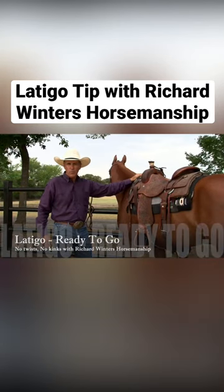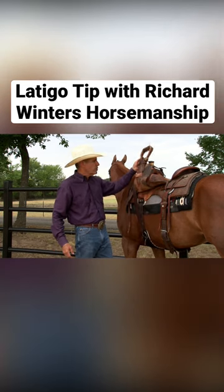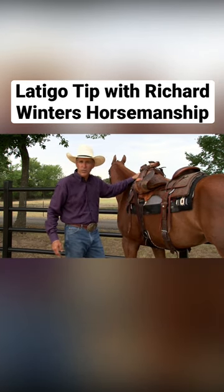Hello, for Weaver Leather, I'm Richard Winters. Let me show you a tip that I learned when I was 12 years old as I used to help the old man unsaddle all the dude horses at the end of the day.